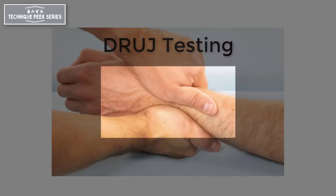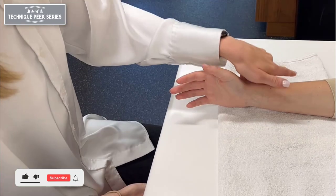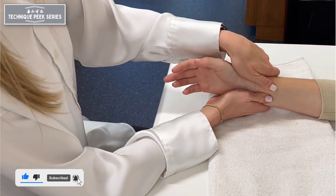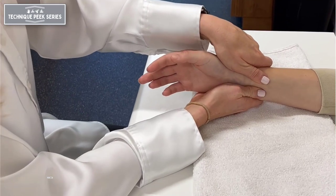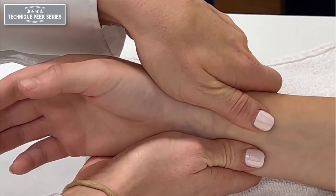Today we're going to talk about DRUJ testing. The DRUJ instability test, or ballotment test, involves the radiocarpal joint being stabilized with one hand while the ulna is moved back and forth against the radius with the other hand.